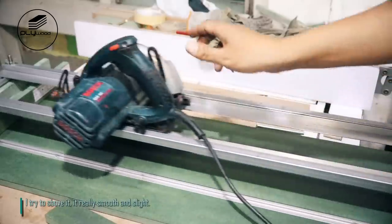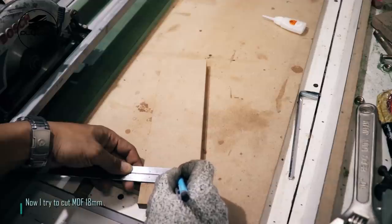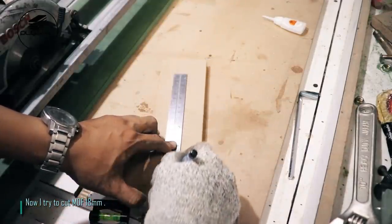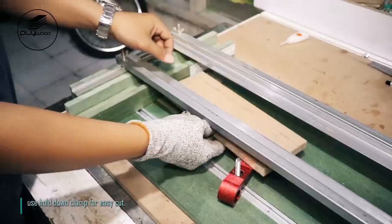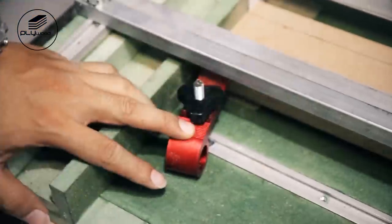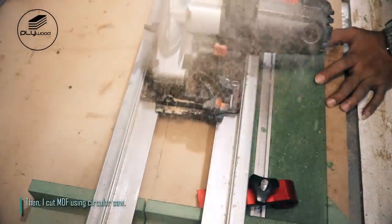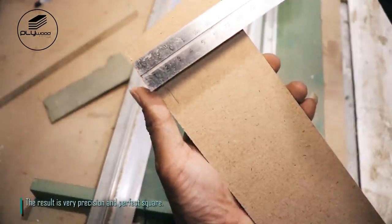I try to shove it — it's really smooth and slides nicely. Now I try to cut MDF 18mm. Use hold-down clamp for easy cutting. I cut MDF using circular saw. The result is very precise and perfect square.